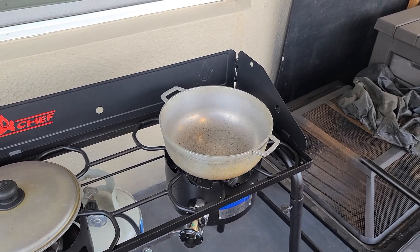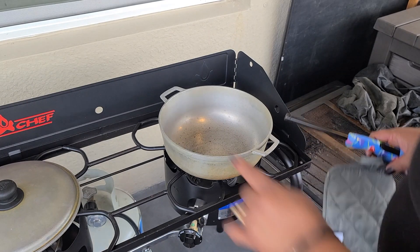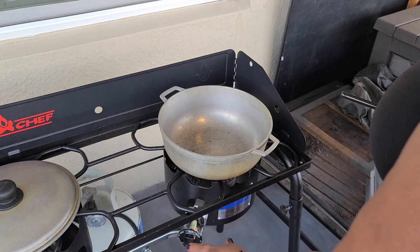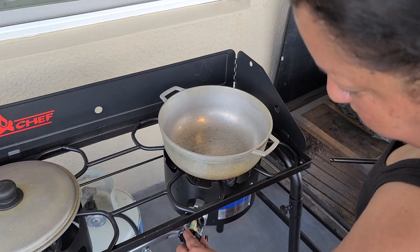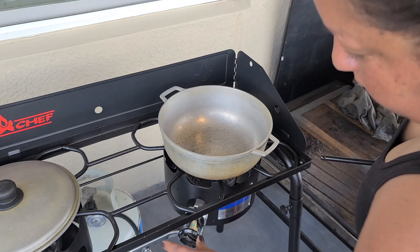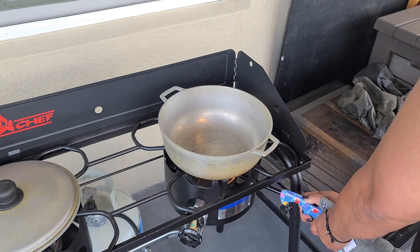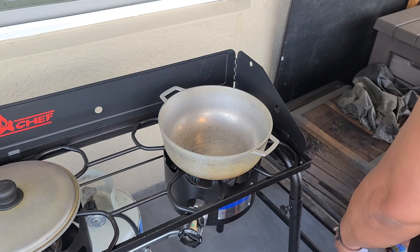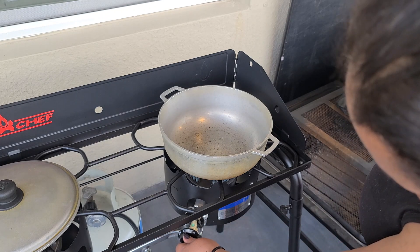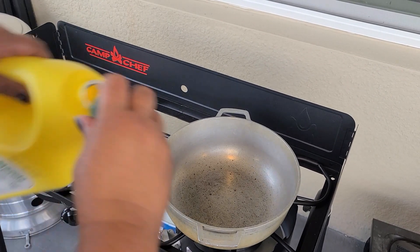The first thing I'm going to do is turn on the Cam Chef stove — I already opened the gas — and then press it, put it in work, and turn it on. I'm using the caldero, or aluminium pot, to make the rice.